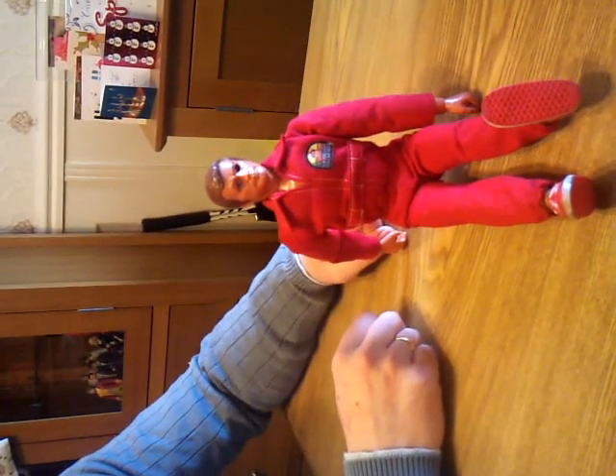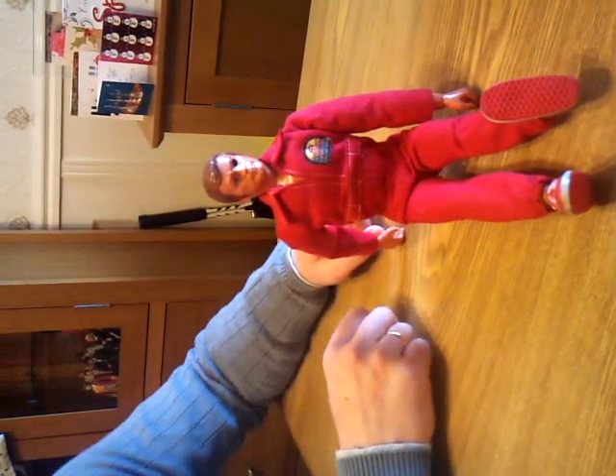Here we have the Colonel Steve Austin Six Million Dollar Man doll. Really chuffed with this one because yesterday I popped into one of my local charity shops and there he was, just sat there with a little tag around his neck — one pound forty-nine pence. I couldn't believe it, so obviously picked him up, ran straight to the counter and ran out the shop giggling.